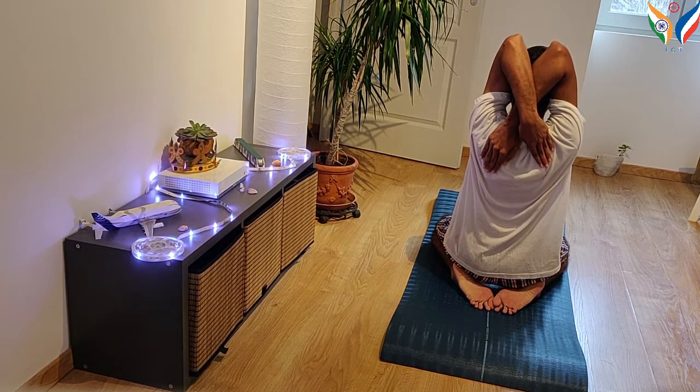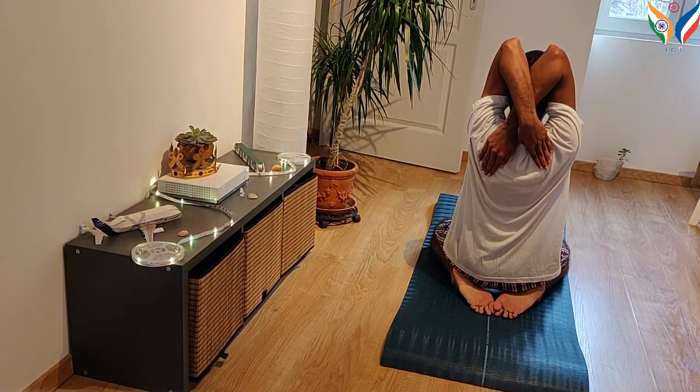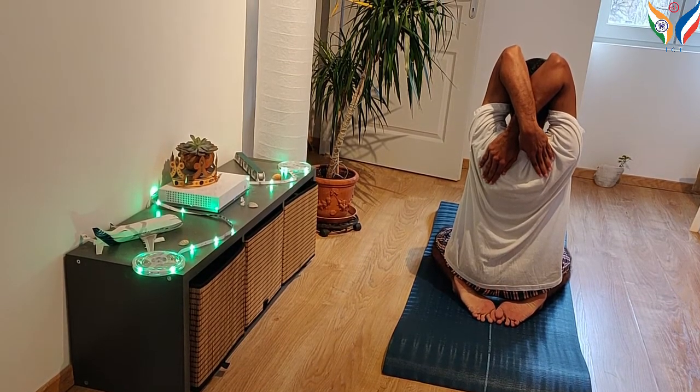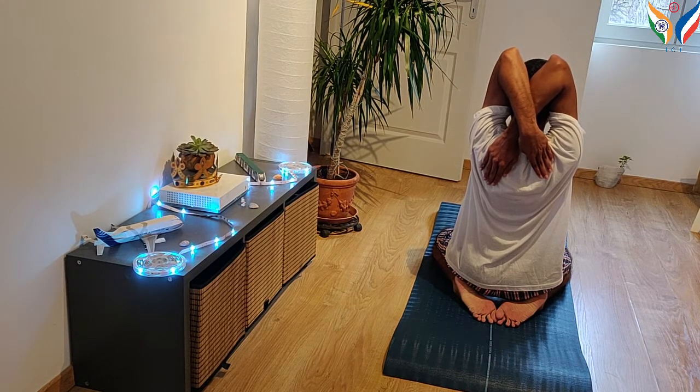A word of caution: people with knee injury or osteoarthritis in the knee can avoid performing it from the Vajrasana Stithi. They can start from a comfortable position.